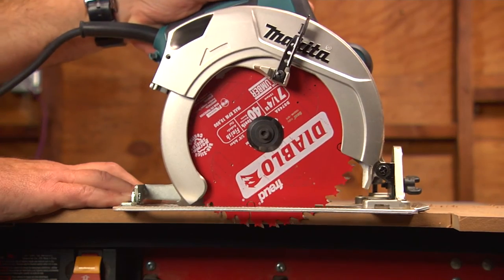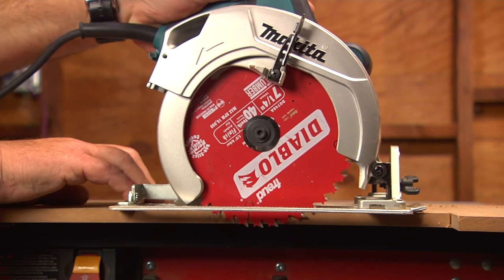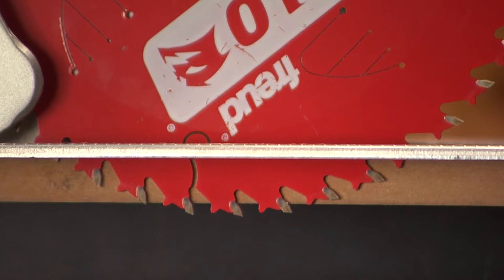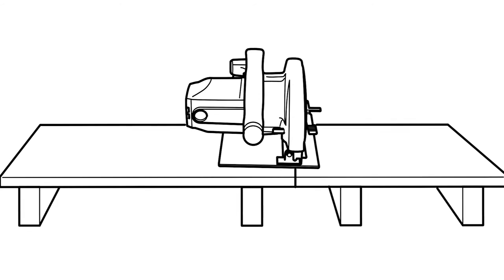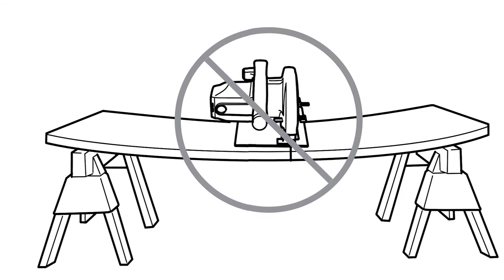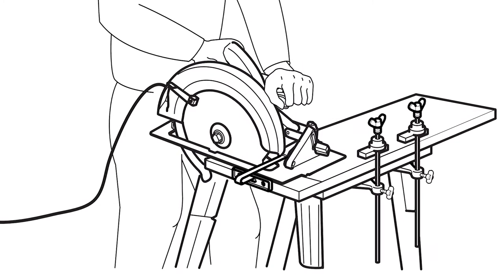Here are some other things to look out for. Setting the cut depth is very important for control — at the right depth, you shouldn't see more than one of the blade teeth below the surface you're cutting. Don't use dull blades, and don't let the board you're cutting sag. To prevent this, support the panel near its edges and near the cut. If you're cutting using sawhorses, don't cut between them — set it up so the shorter piece will fall away.